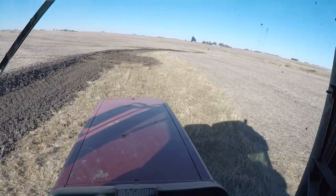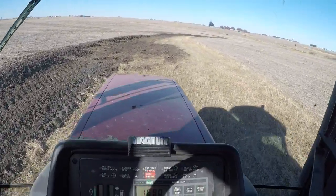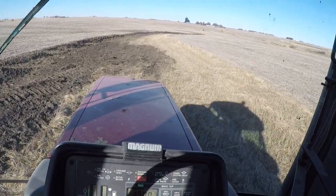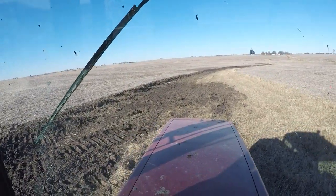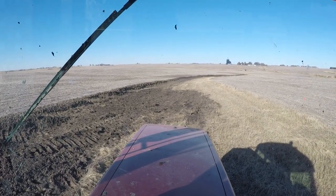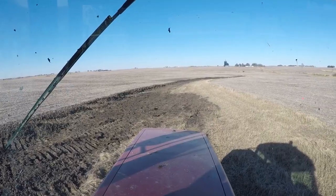I'm going to drill that in, seeding a mix of cereal rye and a grass mix that has timothy, orchard grass, and a couple other species. Hopefully the cereal rye will get established first and give us some ground cover, and then the other perennial grass seeds will come up after that.